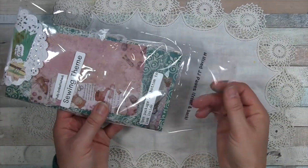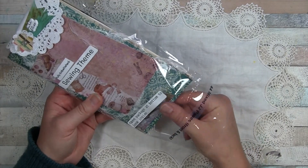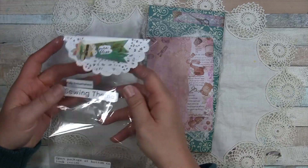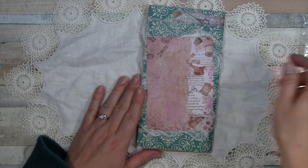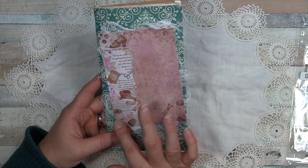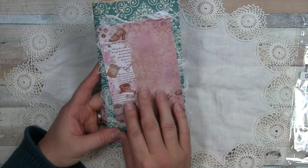It's 44 mixed junk journal pages, front and back — that's my little packaging there. Of course I've got it upside down here, so for the cover I used one of the pieces of paper that came in the subscription box.